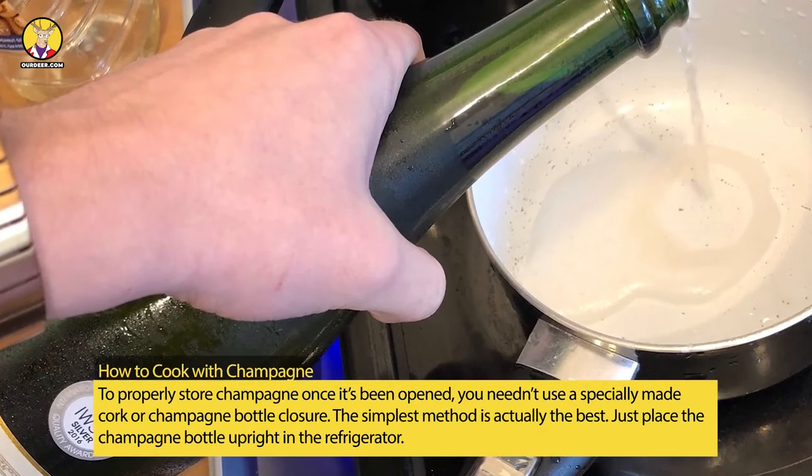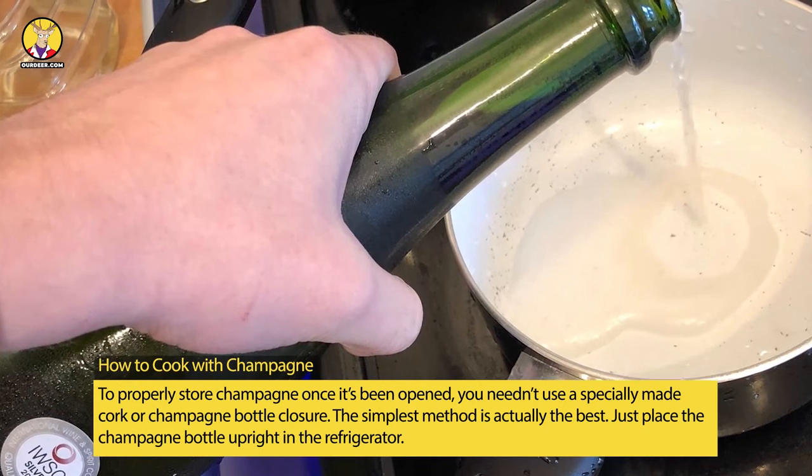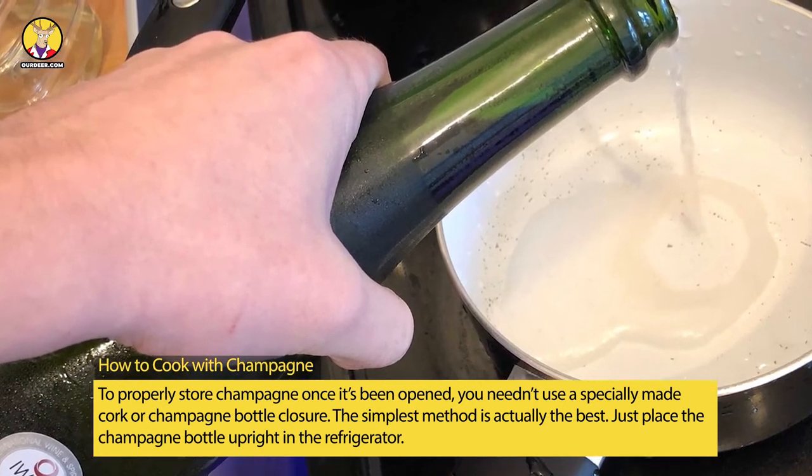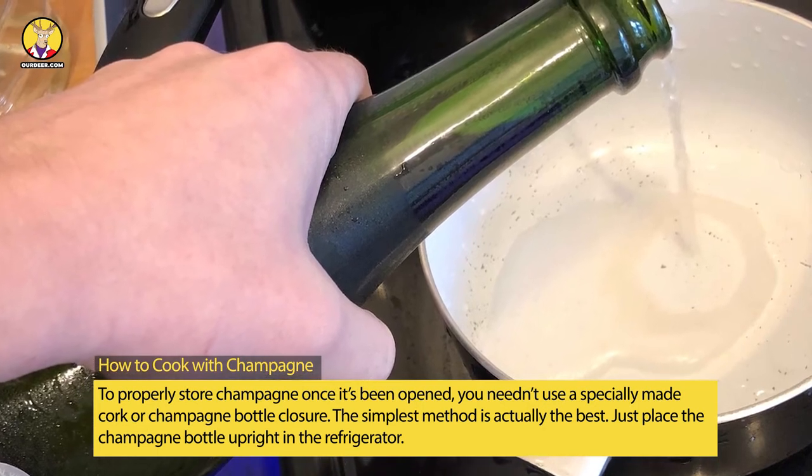To properly store champagne once it's been opened, you needn't use a specially made cork or champagne bottle closure. The simplest method is actually the best — just place the champagne bottle upright in the refrigerator.